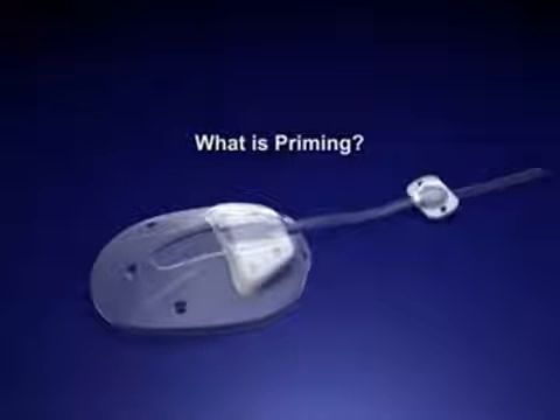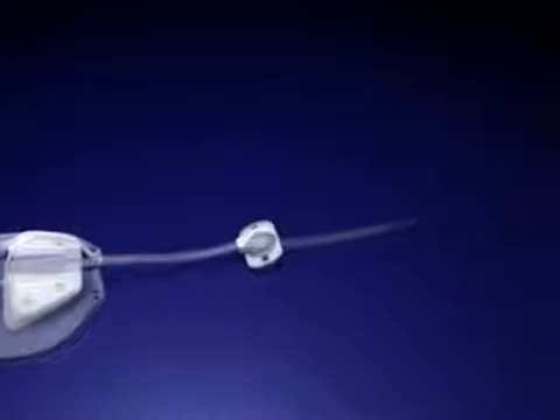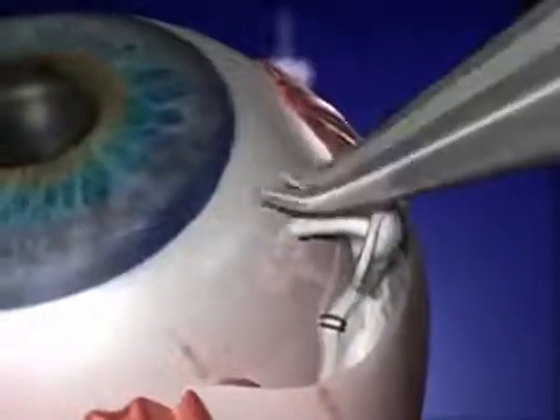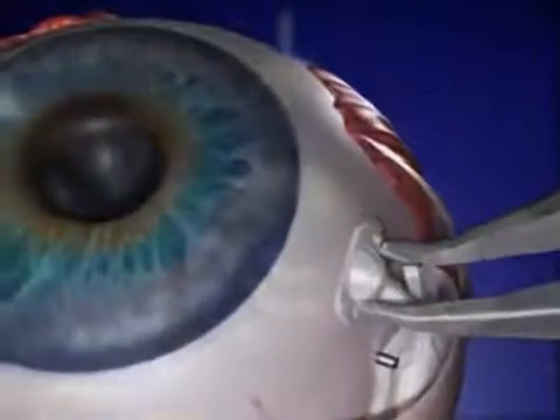Priming the Valve. Priming is the process of removing all of the air from the tube as well as the valve body, and then filling this area with normal saline. Therefore, when the tube is inserted into the posterior chamber, there is immediate communication with the valve and there is no interlocking of air in the pathway.